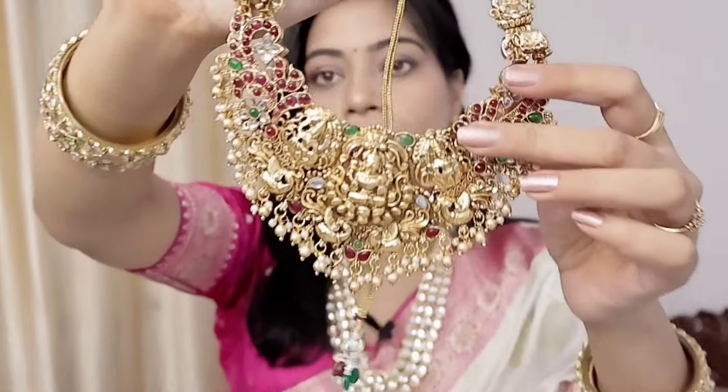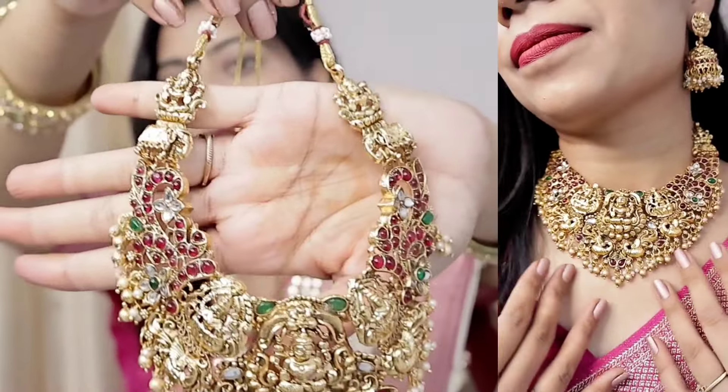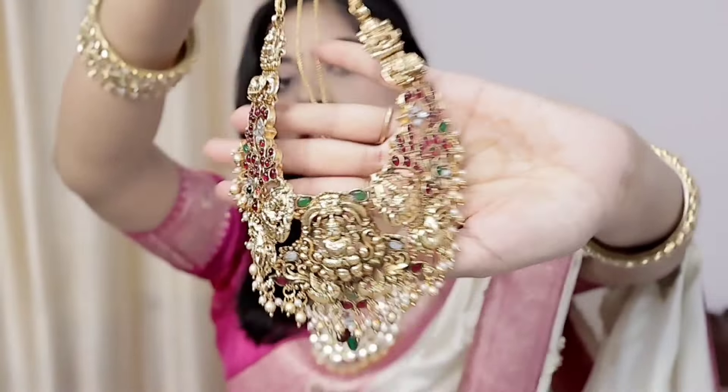Let's start with this beautiful heavy set — it's a whole oxidized golden finish. It's a temple jewelry piece, very beautiful. I will also add try-on beads so you can see how it looks. It's very good quality. It's a very beautiful set and you can cover the neck, so it gives a very heavy look. If you have a bridal, you can wear it, or you can try it with a reception look.